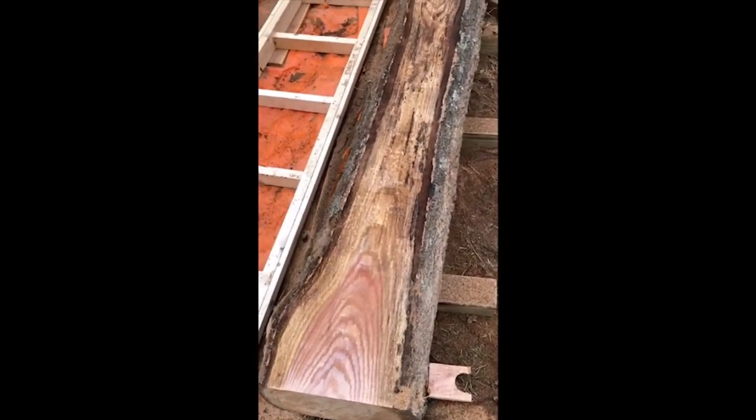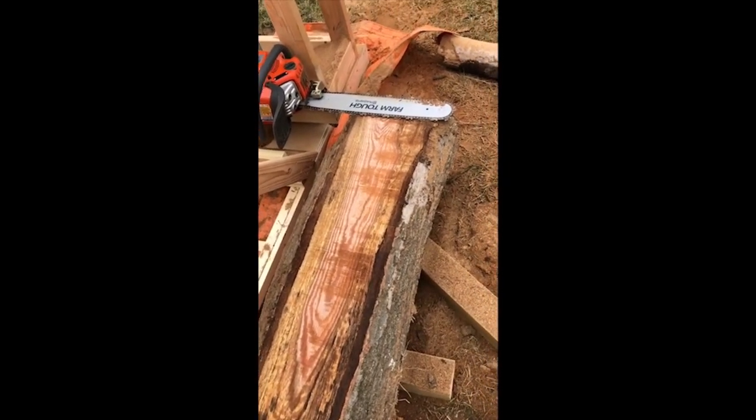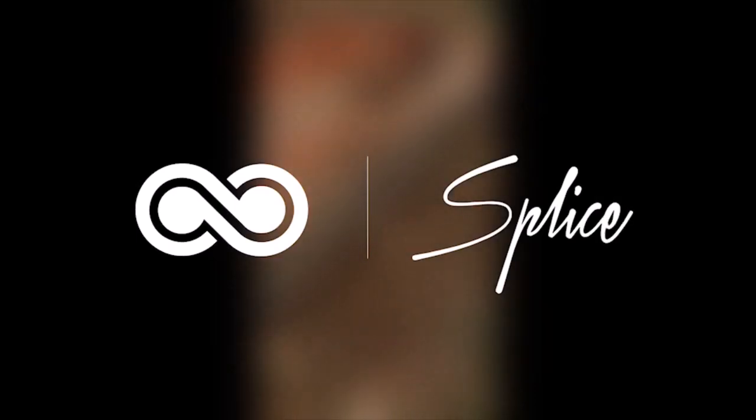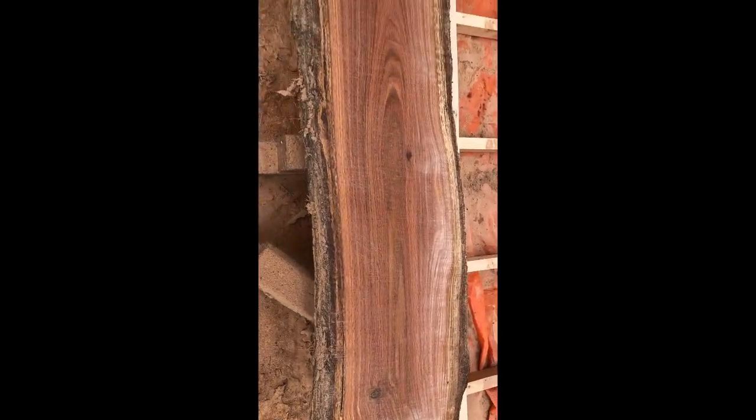Nice pretty pink color. Some sort of spalting going on there. I think it's going to be beautiful when it's done — when it's dried and ready for furniture making. Look at the full glory of this log. It's going to be spectacular. Look at the beauty of that color. Spectacular.